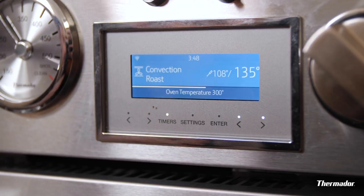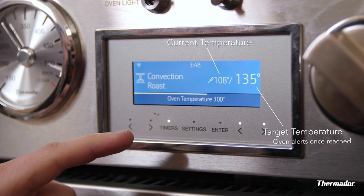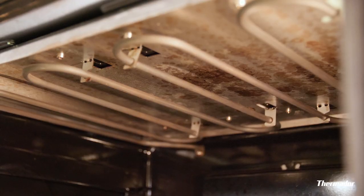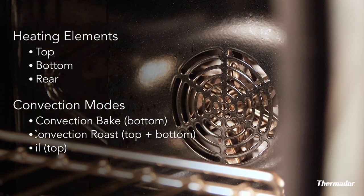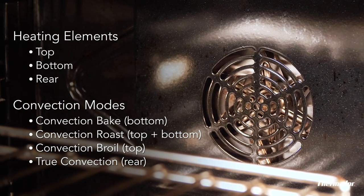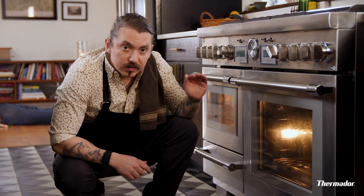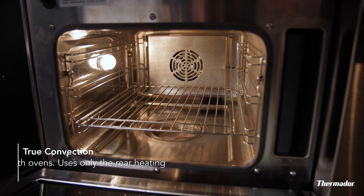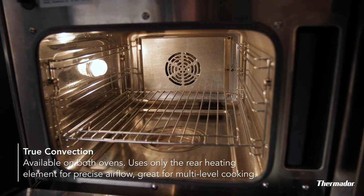The roast is looking good. The meat probe is showing 108 degrees, which means we're getting pretty close. Let's talk about all the convection modes. This oven has three heating elements: top, bottom, and rear. The convection modes use different configurations of these heating elements plus the fan. For the lamb, we're using convection roast, which uses the top and bottom heating elements. For the potatoes, we're using true convection, which just uses the rear heating element. Most convection ovens don't even have a rear heating element, so this feature is actually unique to your Thermidor.